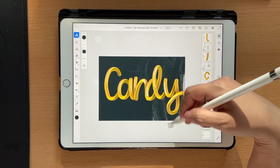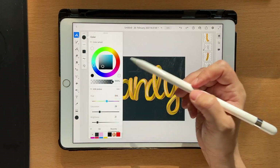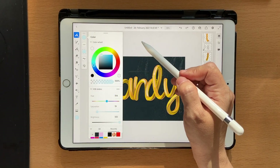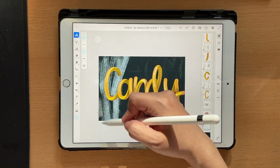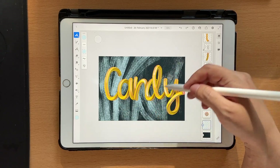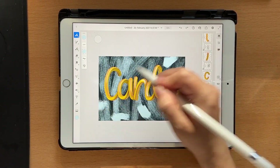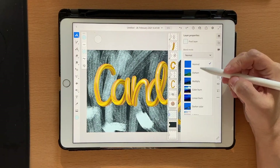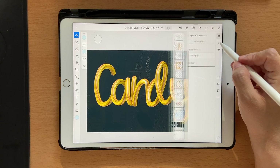You can actually use a fill tool to fill it out as well, but I like a little bit of texture. Once you're done, click on a new layer and choose some light blue — or pink is also okay — and draw it lightly so that there's a lot of texture coming through.